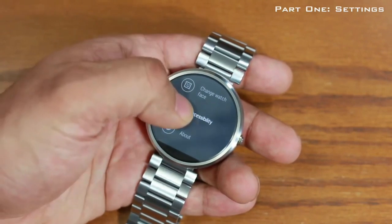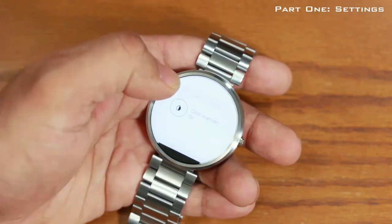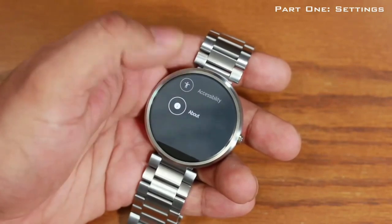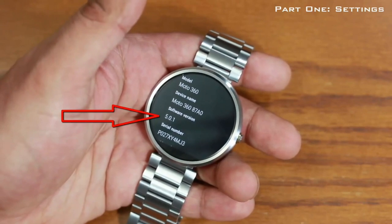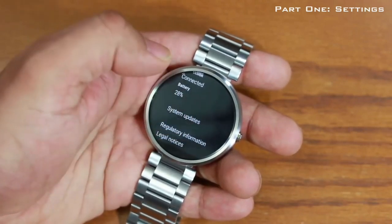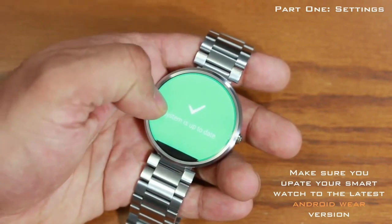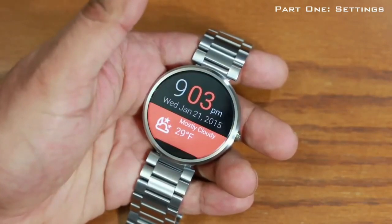Under accessibility you can invert the colors — tap that and it inverts the colors on the entire watch. I'll keep the setting normal. To go back, just swipe to the right. Scrolling down further, you can go into 'About' which shows which software version you're running — in this case Android Wear 5.0.1. Scroll all the way down to get to system updates to make sure your software is up to date. Swipe right three times to return to the main screen.